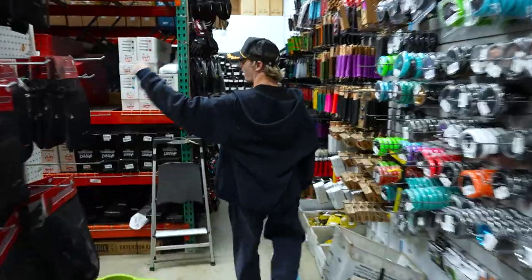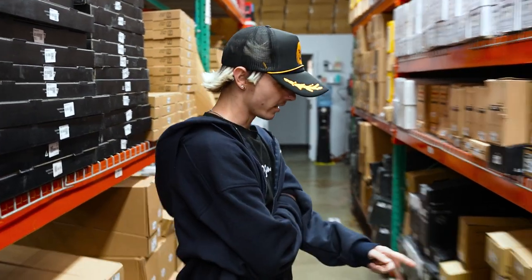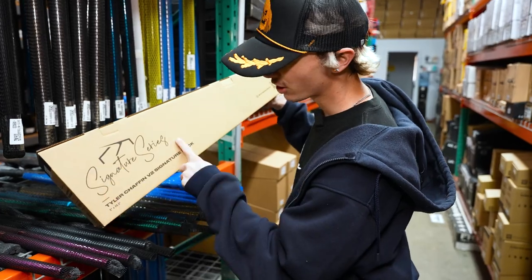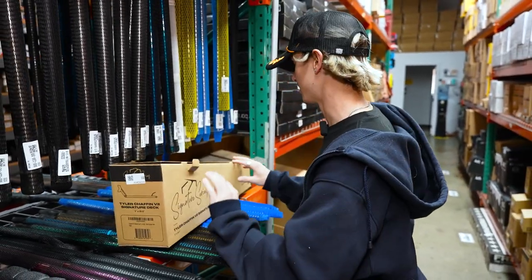Let's start off with the deck. I want to do a park build, so I've got to use a park deck, and I think the one that I decided on was this guy right here. Fusion Signature Series, Tyler Chaffin — the worst Apex player I've ever played with in my life — but he is an insane scooter rider and we're going to be using his deck today.